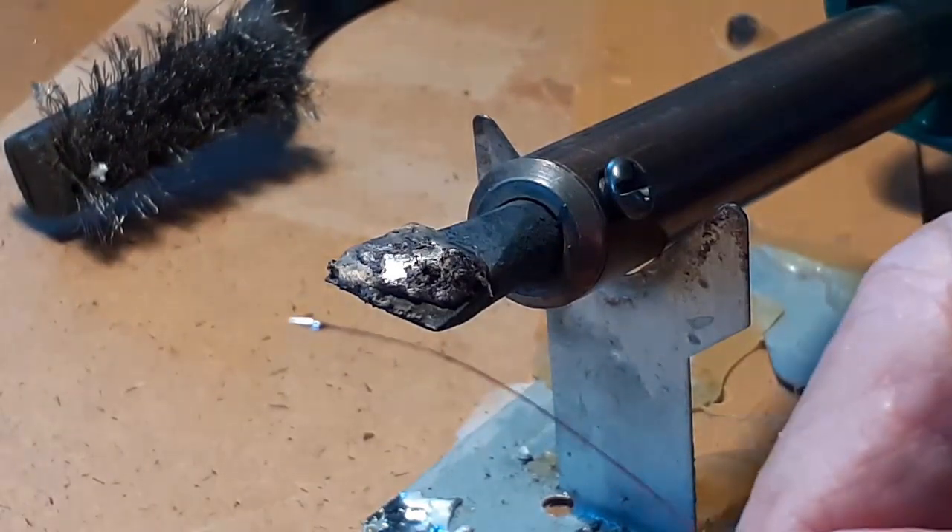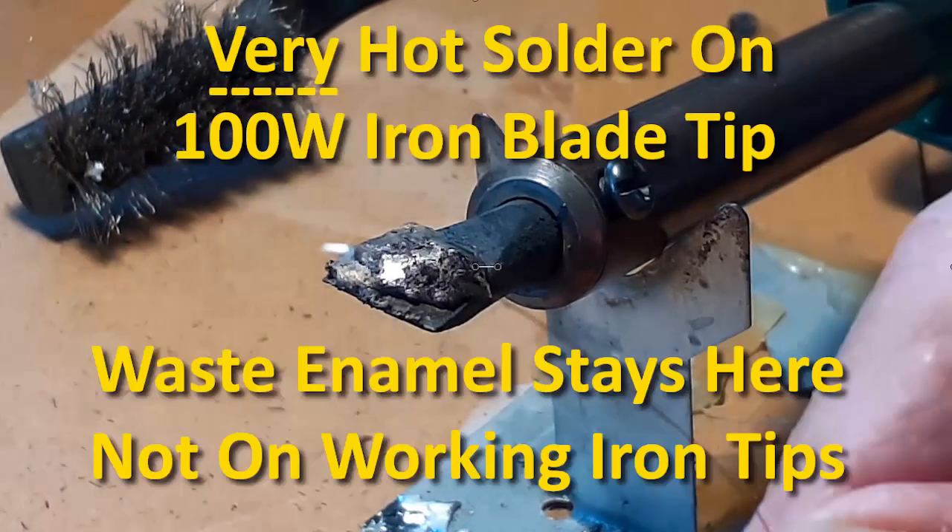That's a front blade on that soldering iron and it gets hot. I just let it sit and let it get really hot.